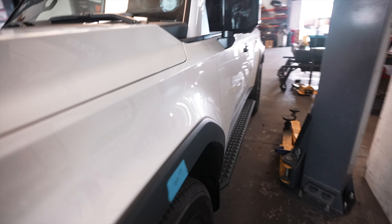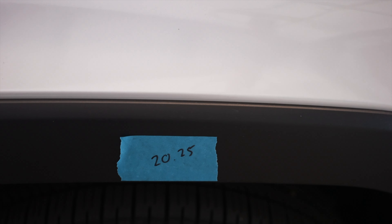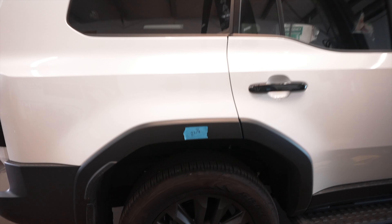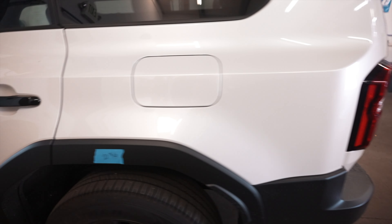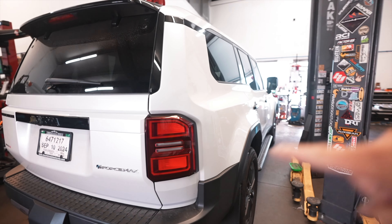Front passenger side is 20 and a half, driver side is 20 and a quarter — a little bit shorter on the driver side, which is pretty normal for Toyota; there's always a little bit of a driver lean. Passenger rear is 21 and seven-eighths, and driver rear is 21 and three-quarters. So in the rear it is a little bit taller on the passenger side as well.